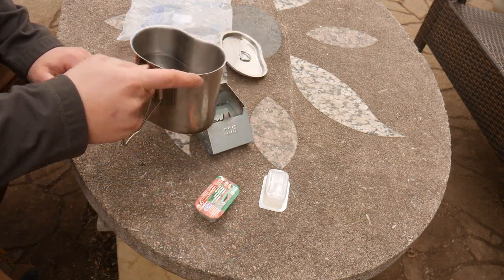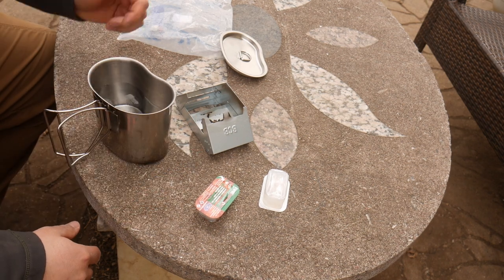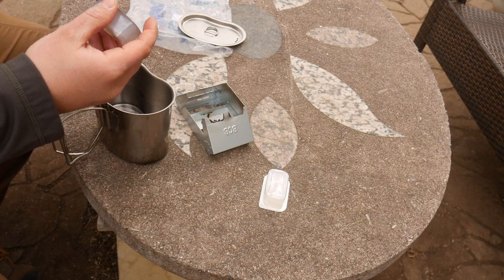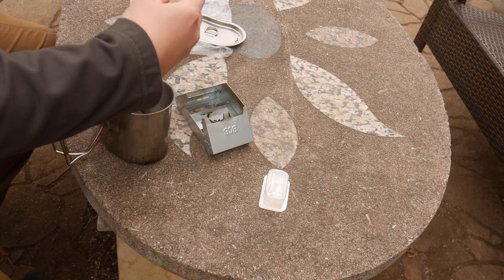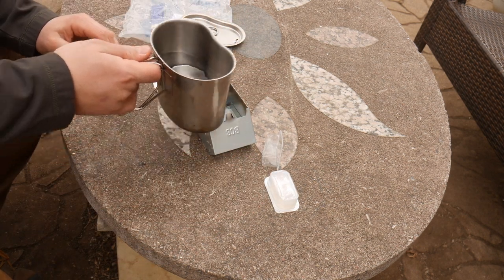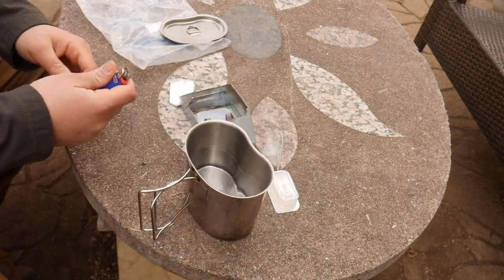Then we will dump this out, rinse it off, put some cold water in, and get the canteen back down to about room temperature — it's about 60 degrees outside right now. Then we will put the lid on and see how that heats up water. This will give a good general idea of what you can cook in here — if you want to boil water and make a soup or something like that, is that actually a feasible thing to accomplish?